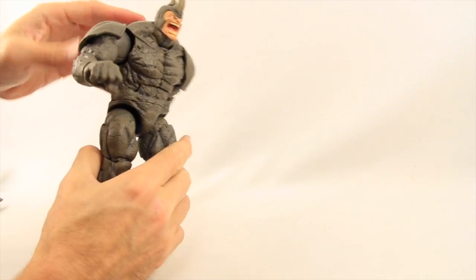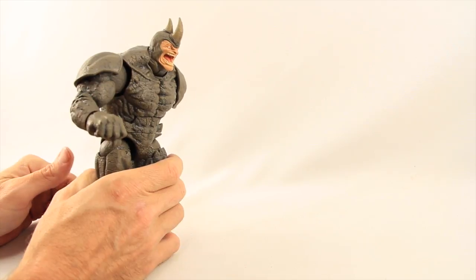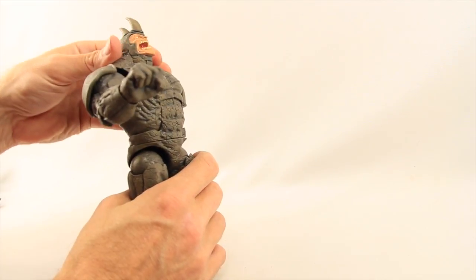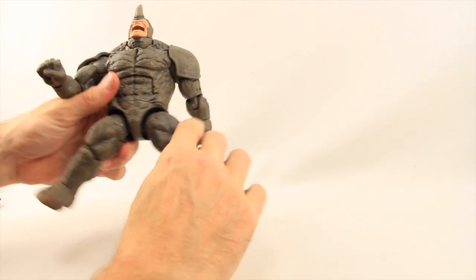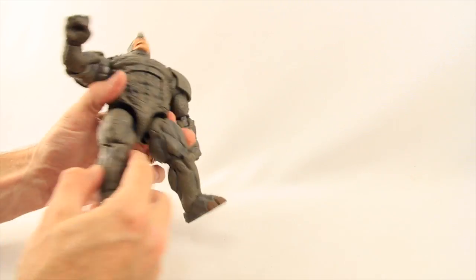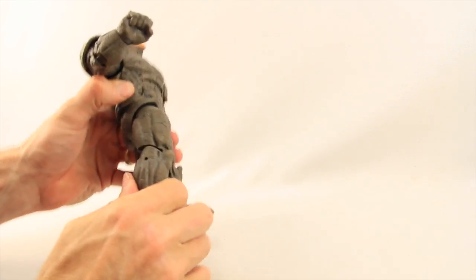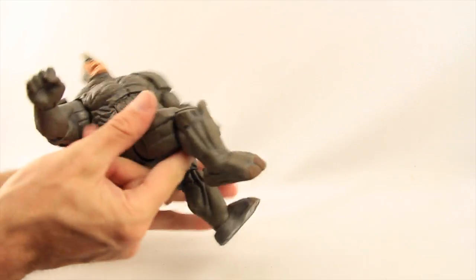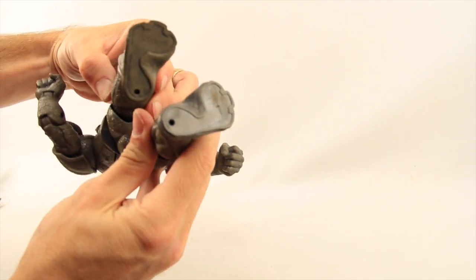He's got the ab crunch joint so he can crunch down about that much. I would have liked a little more crunch with the joint just for Rhino charging poses, but he can't really look back too much. He's got a swivel joint at the waist. Legs are attached with ball hinge joints so he can do the splits about that much. He can get his leg forward, out, and back. He's got a thigh swivel, a single jointed knee so he can bend his knee about that much, and then the ankle pivot — he can do his foot down pretty good. And there are two peg holes on the bottom of his feet.